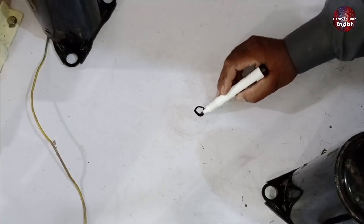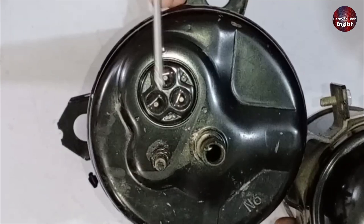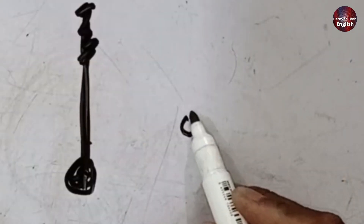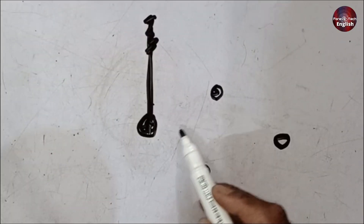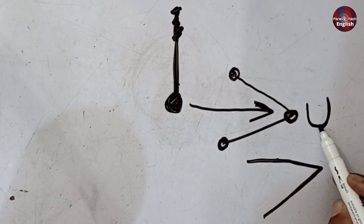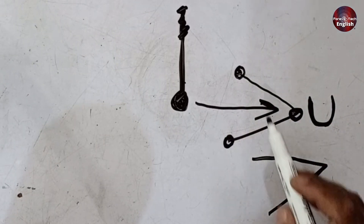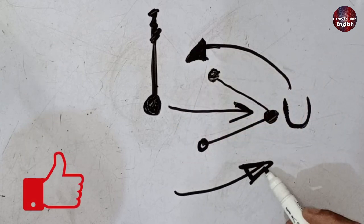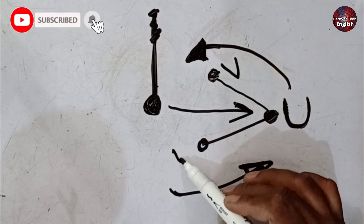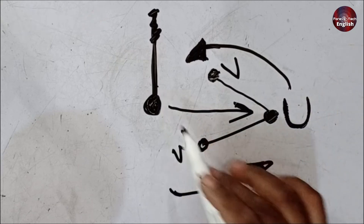Now I'll explain this with the help of a diagram. This point I'm marking here is the pin. I've drawn the pin, and these are the terminals attached to it. Directly in front of this pin is a terminal — this is what you need to follow. The terminal that is directly in line with the pin will be U. To identify which terminal is V and which is W, always follow an anti-clockwise direction. When you do that, the next one will be your V, and the one after will be your W. You must check the positions in an anti-clockwise direction to correctly identify V and W.